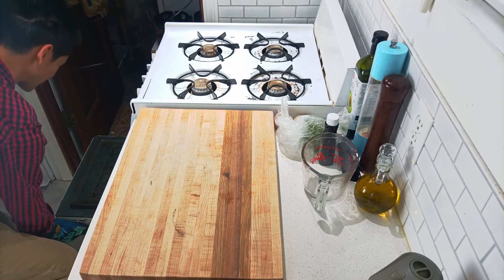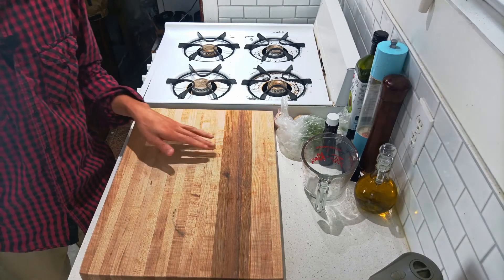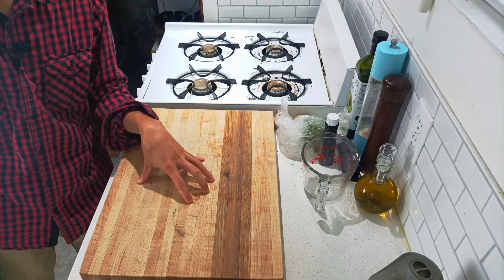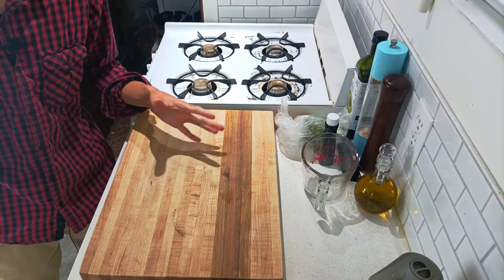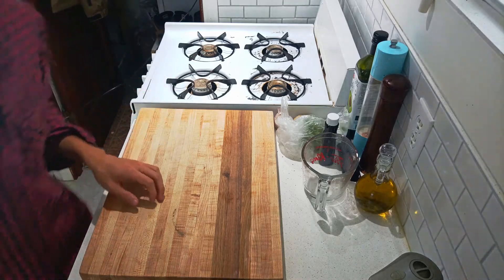I'm going to leave it to roast in there for about 40 minutes or so — maybe I'll do half an hour, and then add the veggies in afterward. I don't think you need to roast the veggies as long, so that's why I always put in the chicken or whatever bones you want to use first.